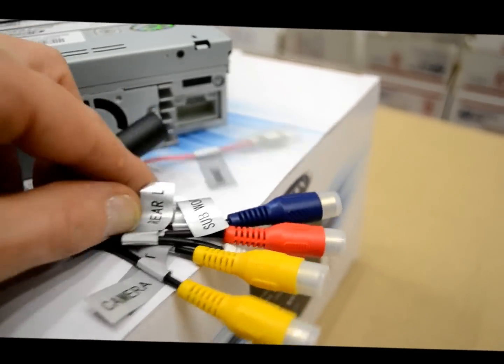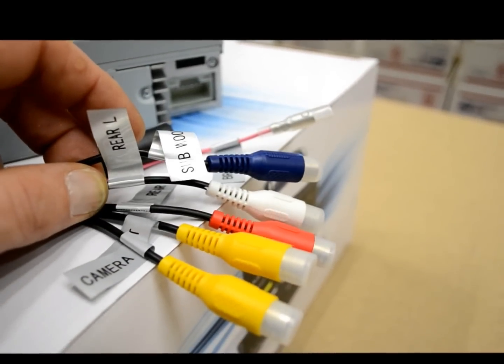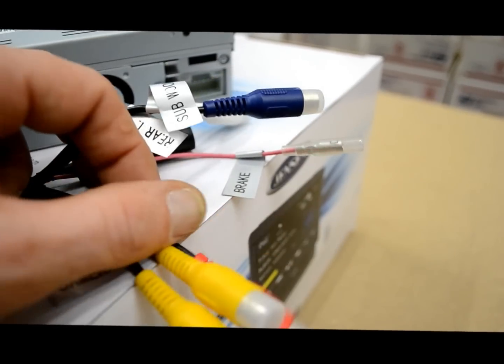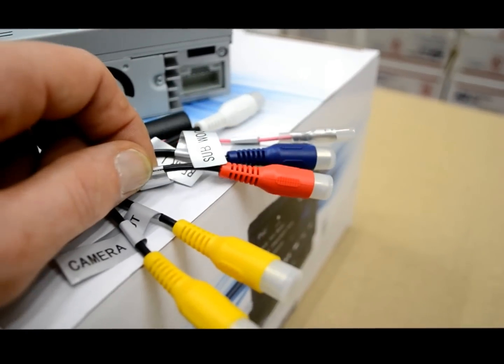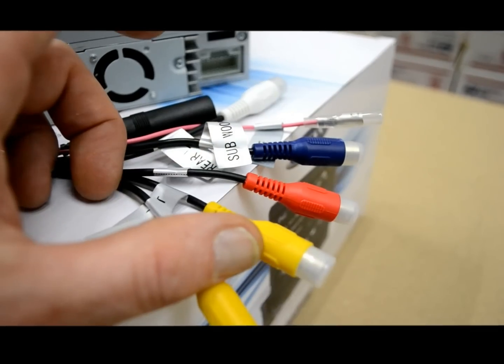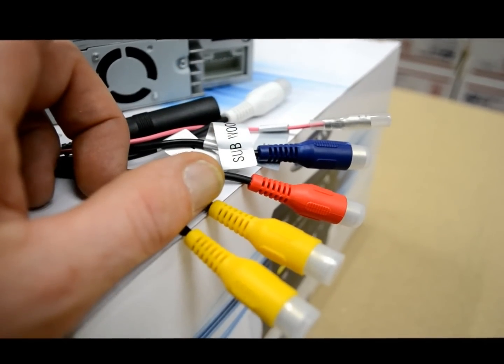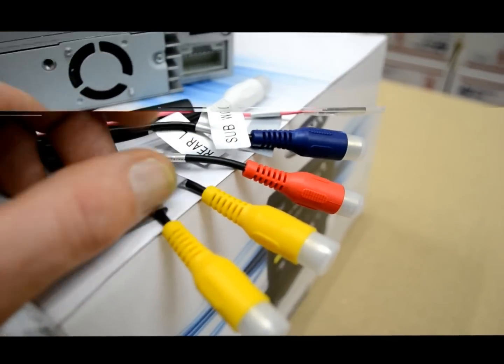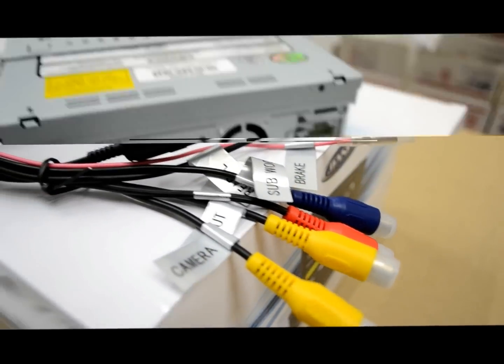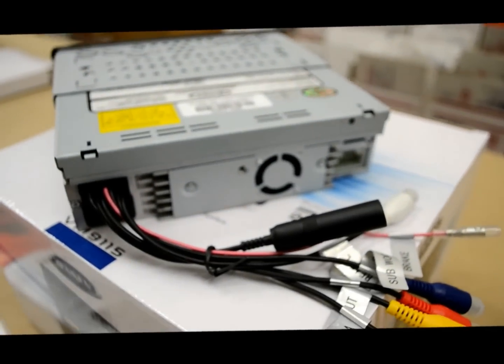You've got a pair of stereo subwoofer outputs, and you also have a front and a subwoofer preamp output. Note that there's no rear RCA. So if you wanted to utilize this in a 6-channel application — front, rear, and sub — you'd have to use Y-splitters, connect off the fronts, and do all four channels. However, you would lose your fader.